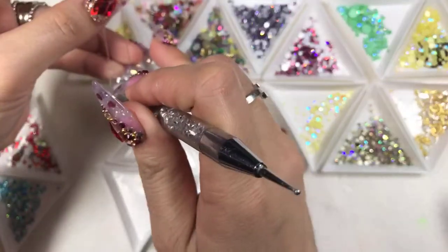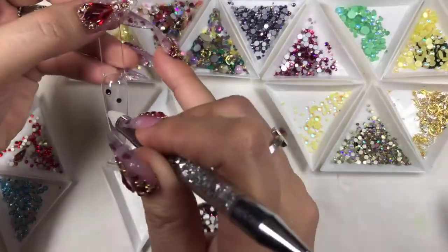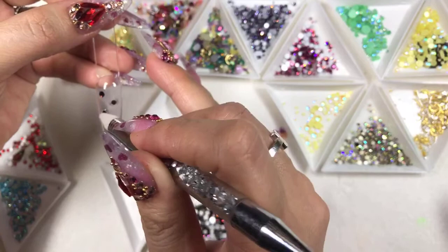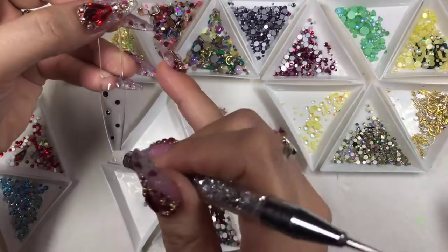If you just want Diamond Dust Pixie without extra bling, you can go ahead and apply the Diamond Dust Pixie directly. But I want to get some bling on it — I'm excited to get to share with you tonight.